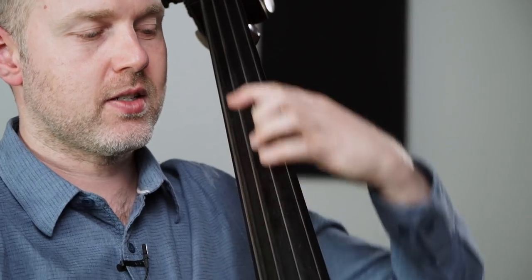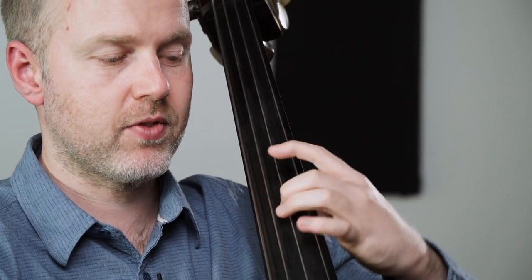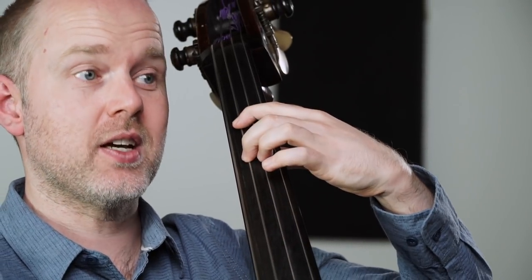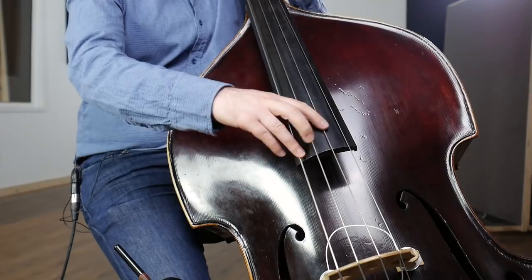Then this phrase starts back to the beginning — so it's E, G sharp with the second finger, first finger on the note D, C sharp, C, and then B. Just play that round and round for a little bit.